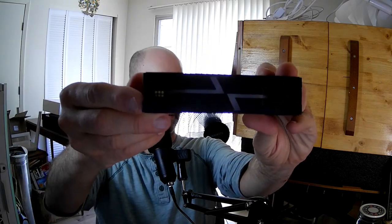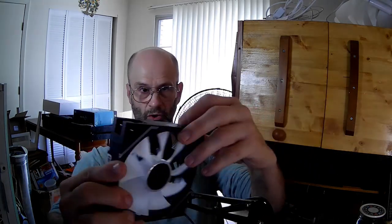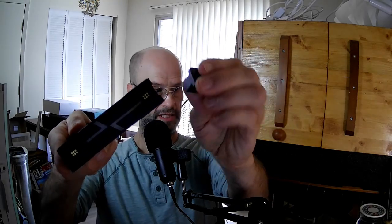Look right there. Right there. Did you notice? The other corners have these fillers that are magnetic.